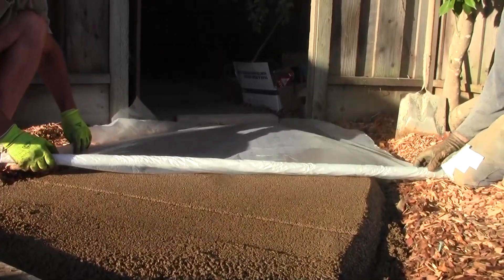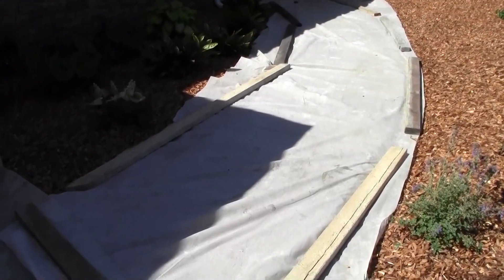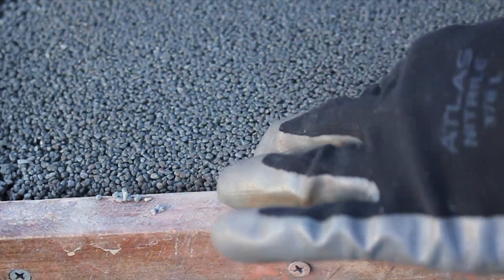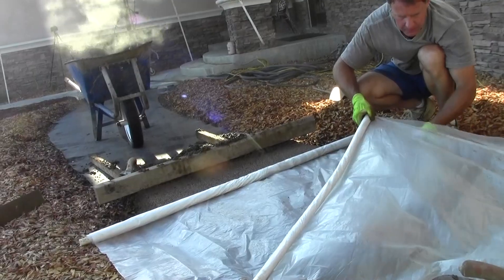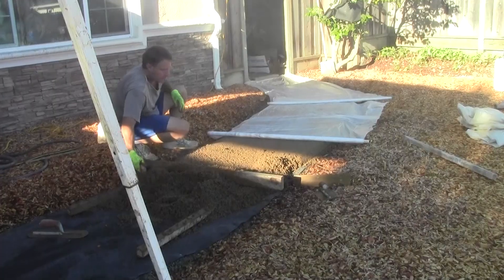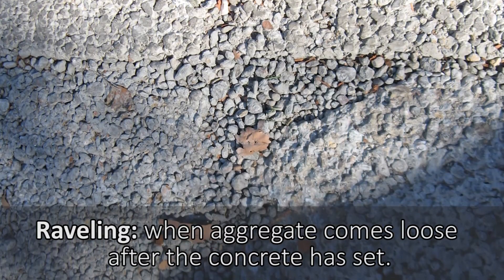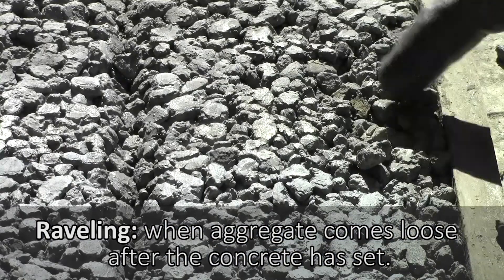Once finished, other than covering with plastic right away, pervious concrete should not be disturbed in any way for at least 24 hours. In particular, the six hours or so immediately following placement, it is very sensitive to damage from even the lightest touch. When covering with plastic, create a tight seal by overlapping all of the edges. This will lock in water and ensure the pervious concrete can properly hydrate and cure. If this or the earlier finishing process are not done properly, it could lead to raveling — some of the rock coming loose from the surface.